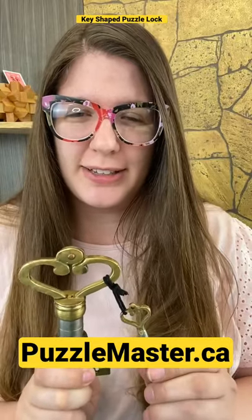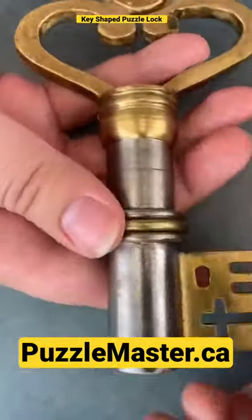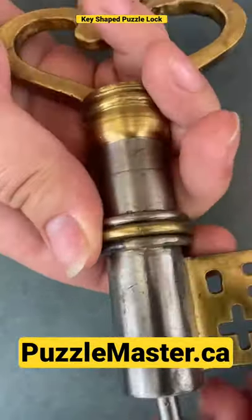Can you unlock this key shape puzzle lock? We're going to start by using the key. The key can turn into this hole down here at the bottom of the lock.